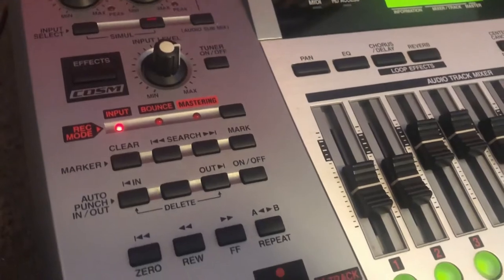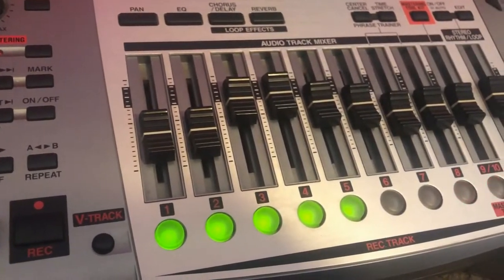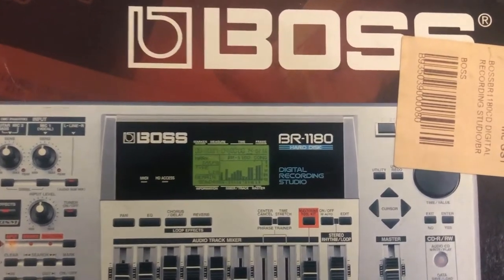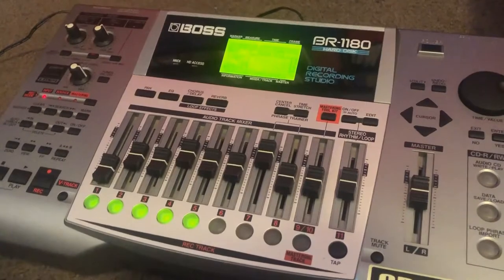Like so much of what I review here on GearFacts, this was insanely good equipment at the time — the time being approximately 2004. Check out the price tag: three grand! It's still usable today though.